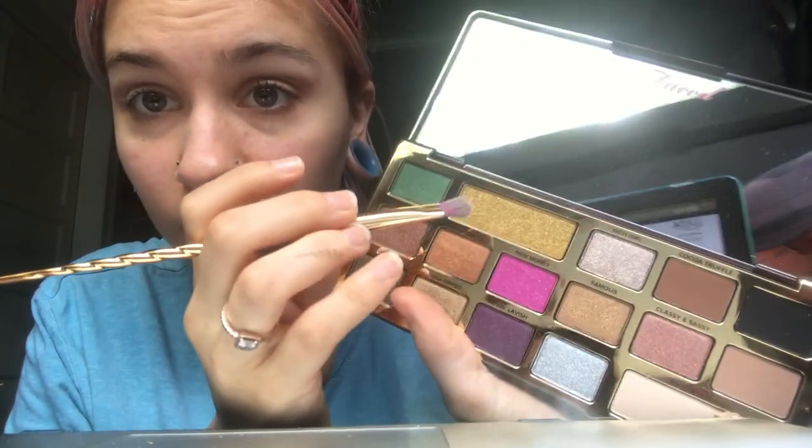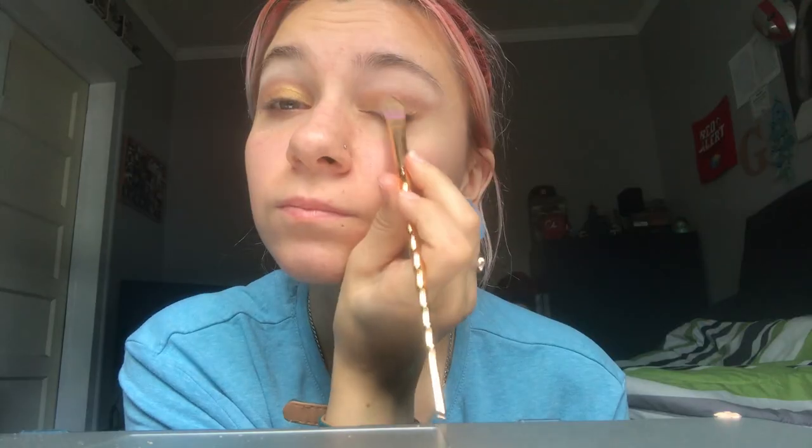We're gonna press 'Chocolate Gold' onto the lid to the lower lash line, and it should look like a little sunset. My eyes are looking — very, very nice. That's the final look for the eyeshadow — a sunset kind of color, you know, but not exactly. I definitely recommend checking out this palette.